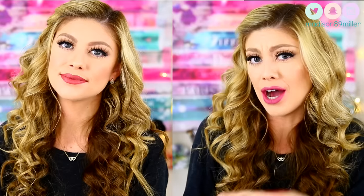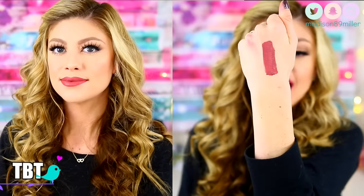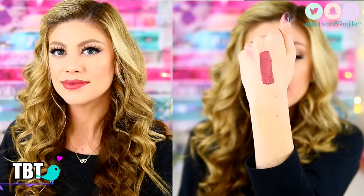The next shade is called TBT, another one of my favorites. This one is a really gorgeous, darker mauve-y brown shade. Absolutely gorgeous — I love this shade. I think it's perfect for the wintertime, just that kind of perfect deeper lip color for everyday wear. For the wintertime, it's absolutely gorgeous.